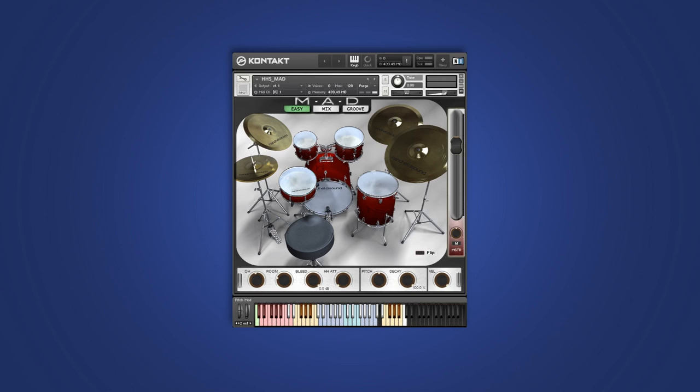Hi, this is Eitan from Handheld Sound, and welcome to MAD. MAD is our new drum kit series. With this first installment, we wanted to get a versatile and forward-sounding kit that's going to bring back the fun and simplicity when working with sample drums, but at the same time pack some powerful features.